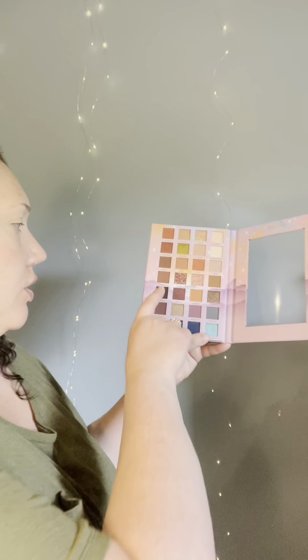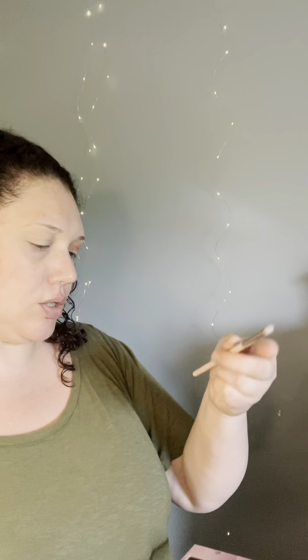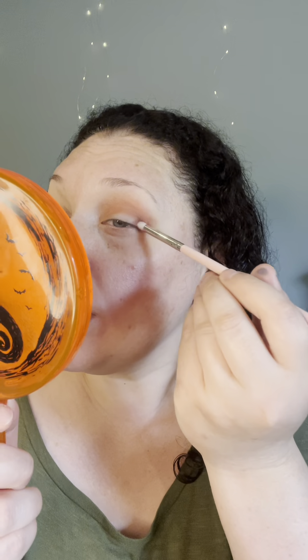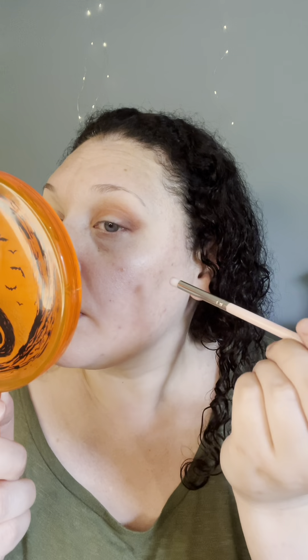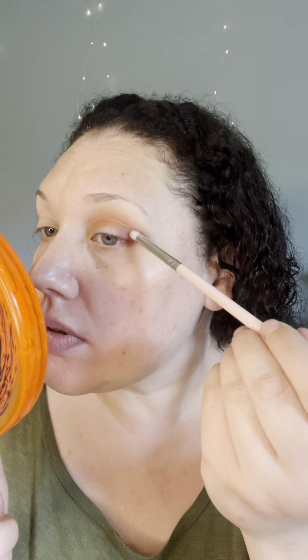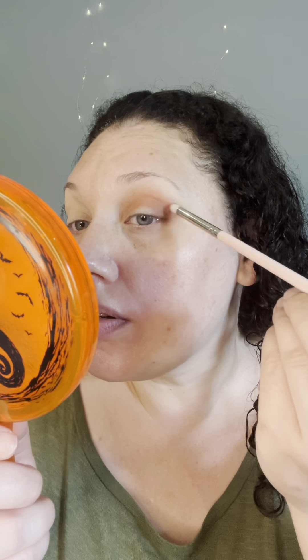I'm just going to jump into the Horse shade here using the ColourPop E28 brush, just to deepen this corner. Then a touch of Bobcat to blend between the two — not really adding anything new on this brush, just working with what was already there.